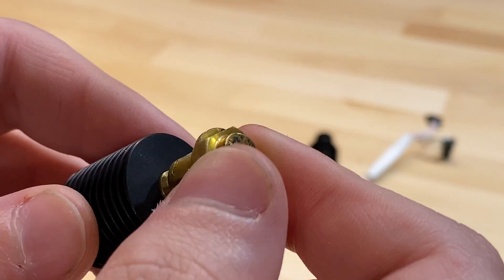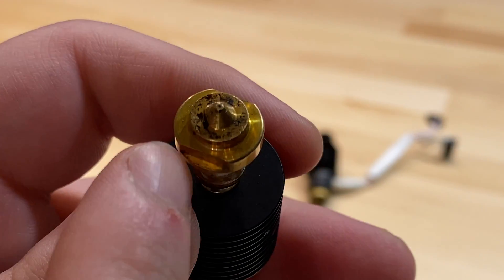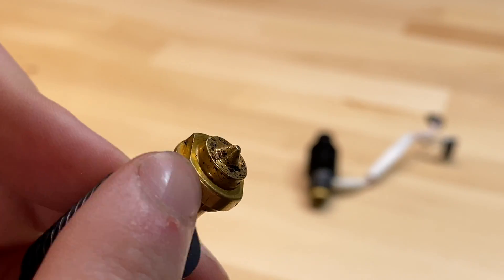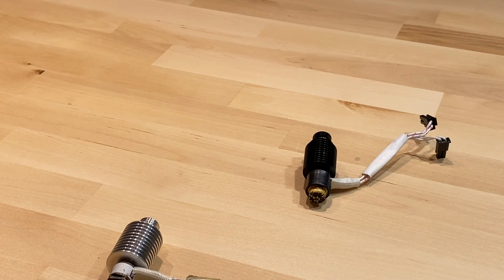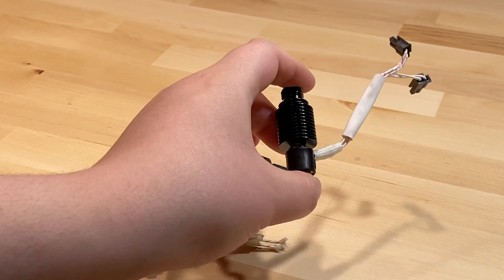One thing they ended up removing from the final product — which is not ideal — is these notches on the side of what functions as the nozzle. Since they're absent on the release Revo, you can't use a wrench with the release version. That is a negative, but it's a minor complaint.